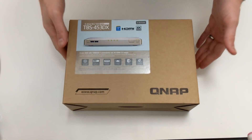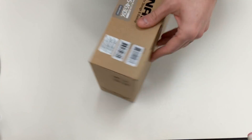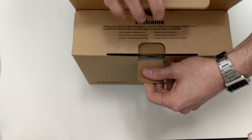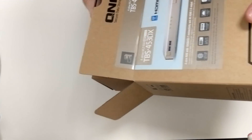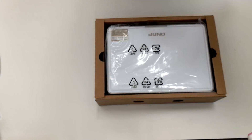Without further ado, let's switch over to the other camera and get this unboxing started. Here's the retail box — it's a lot smaller than boxes we've seen previously. Like many QNAP NASes, this device arrives with a plethora of accessories.